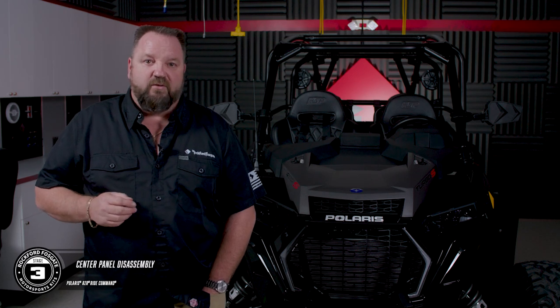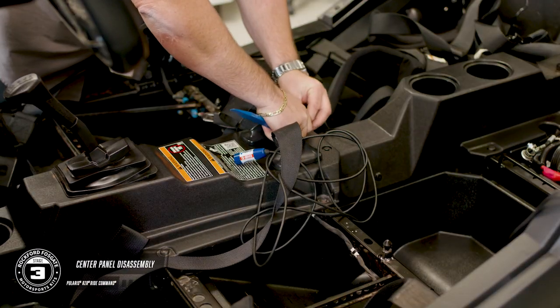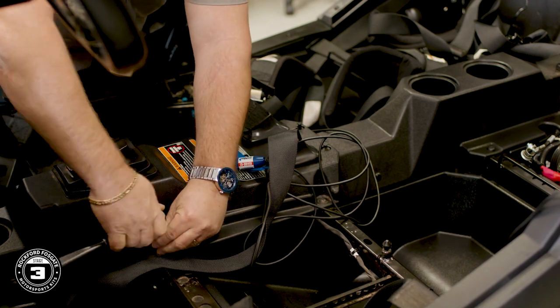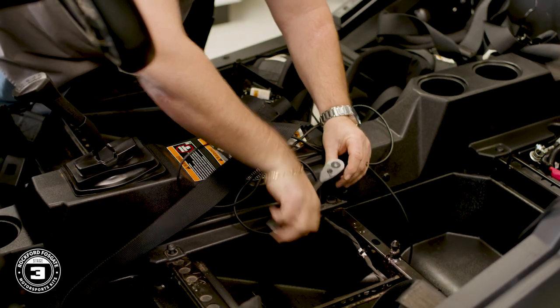Now let's move to the center console. There'll be a mix of T40 Torx screws and pushpins that will need to be removed. Once those are out, you can unseat the rubber gaskets around the seatbelts and the shifter, then lift the console up and out of the car.